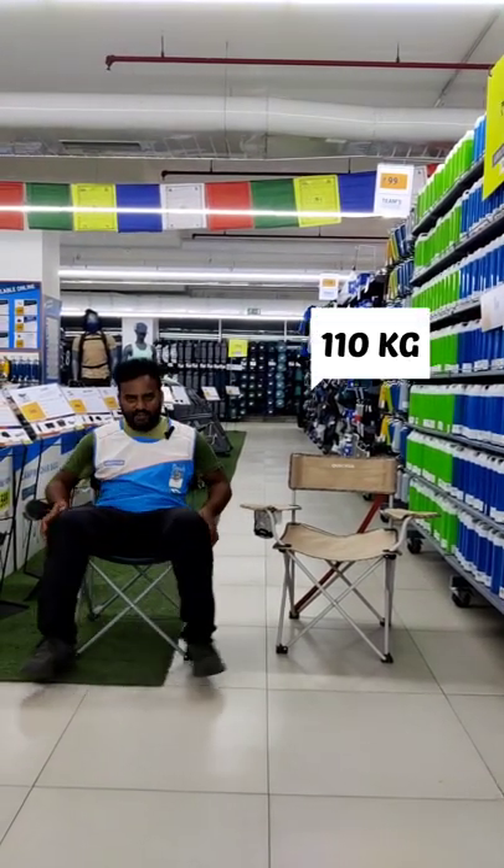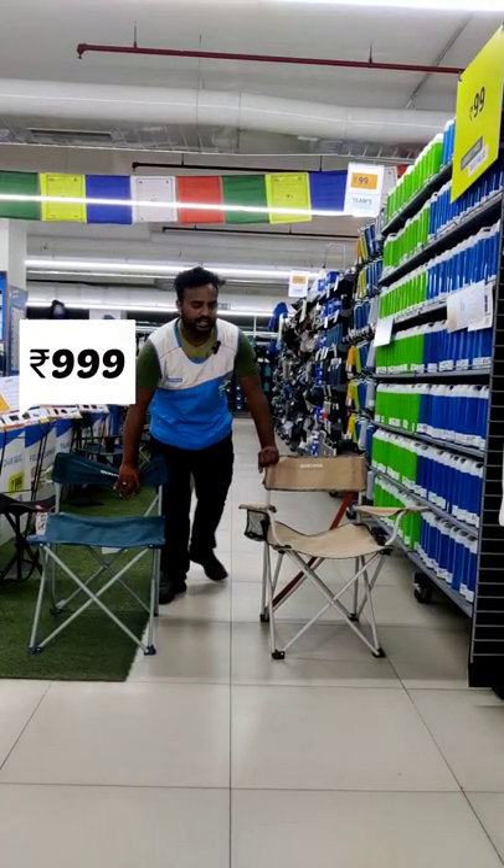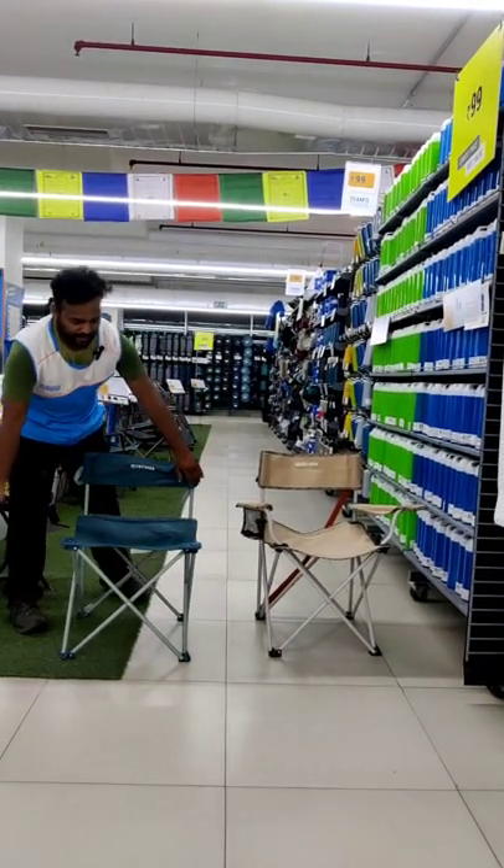The weight of the two chairs is 100 kg each. The price of one is 999, and the price of the other is 5500.